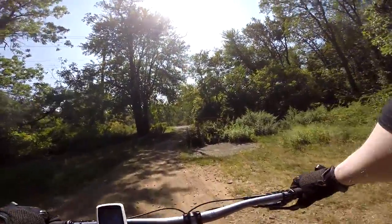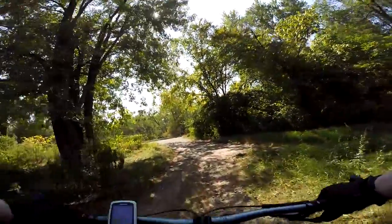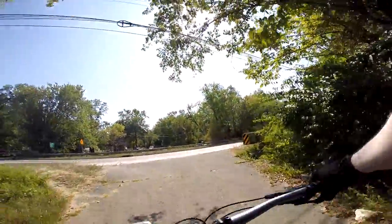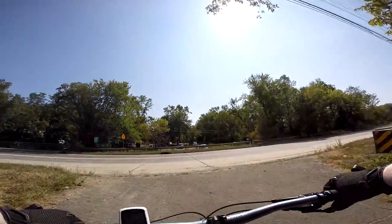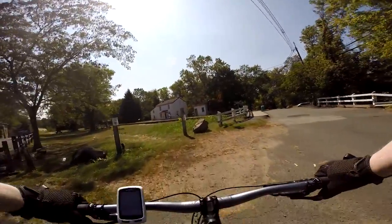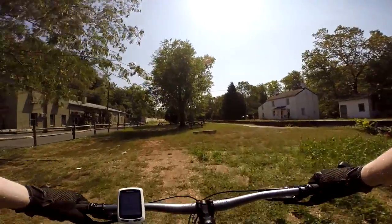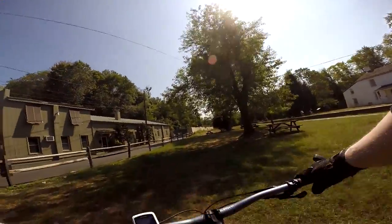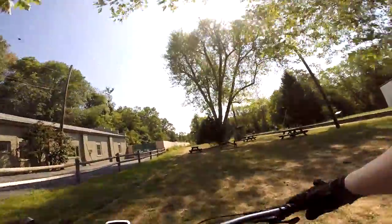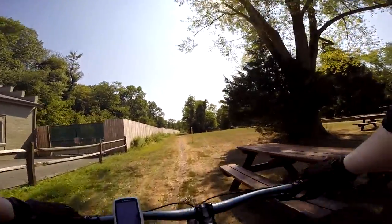Whew, I'm pooped. East Coast Greenway. I'm going to cross the street again and go another towpath. Some old train tracks. And the 15 PSI is pretty high for these tires.